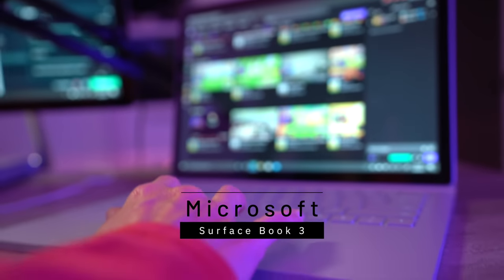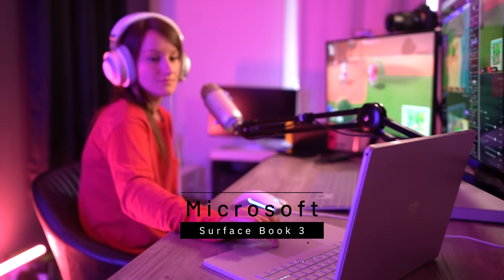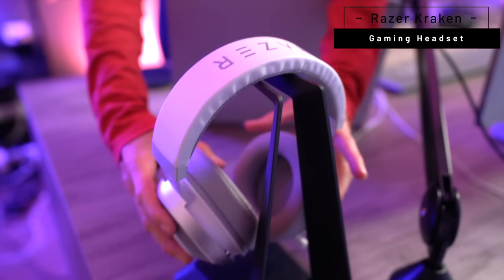I've also been using the Surface Book 3 to monitor my chat and reply back, because having a dedicated streaming device is really nice but having a smaller device alongside it helps. I've also been using the Surface Pro X just to make sure things are going well.